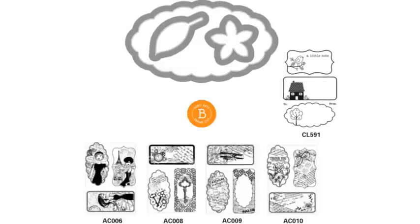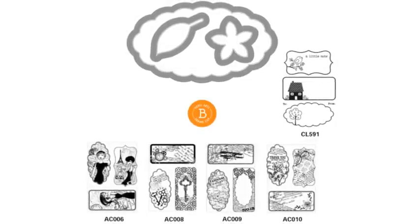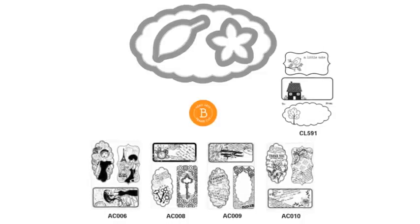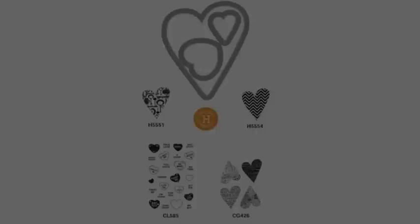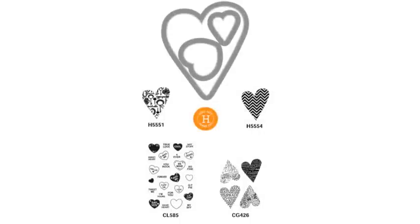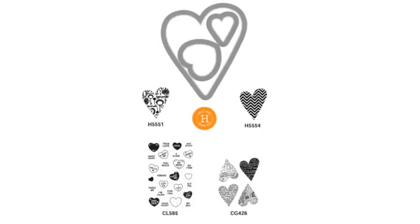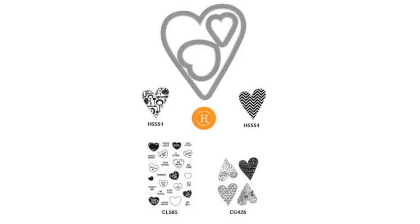The frame cuts match up with stamps that are either wood, cling, or clear — it just depends, and each set is a little bit different. Now you can see that some of the little dies that come in the frame cut sets don't match some stamps; however, they're the perfect accents to the stamps and dies in the set. I have a key for all A through K frame cuts and matching stamps on my blog, or you can visit simonsaysstamp.com or heroarts.com.